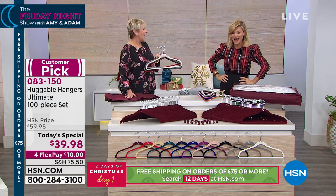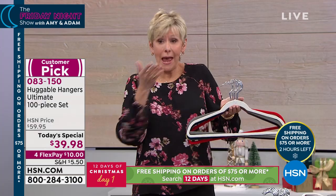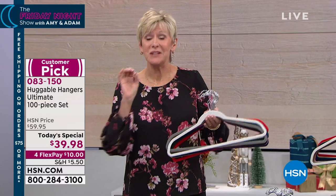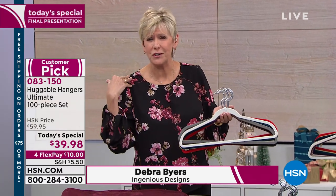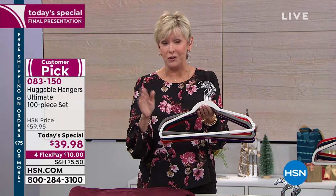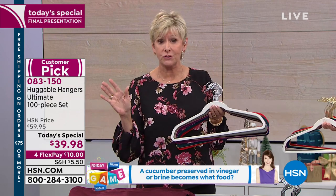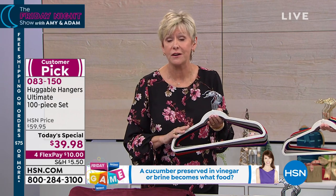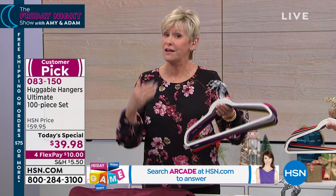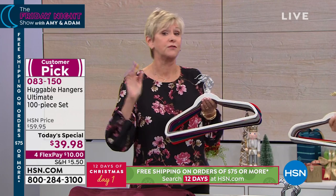Debra Byers is our very special huggable hanger expert who has shown us for many years how this hanger has transformed lives — women's, men's, kids', seniors', and people all around the world. Nearly a billion have been sold because they create space in your home and take better care of your clothes. No more dinks and dimples from conventional hangers, nothing falls on the floor, they're colorfast, great when traveling, and beautiful. Today you get 80 huggable hangers plus all the extras.